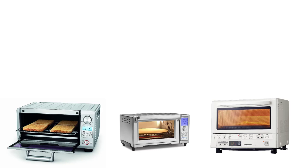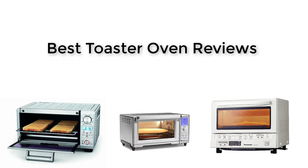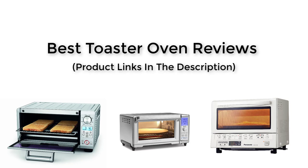Hey guys, today in this video we will be talking about the best toaster ovens you can use to cook healthy and faster meals. I just want to tell you that the links for checking more info or reviews of the ovens will be in the description below.